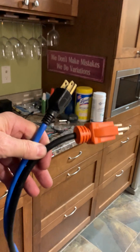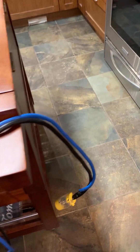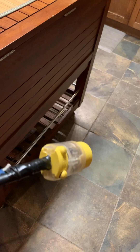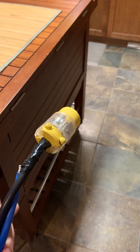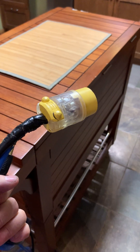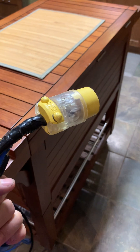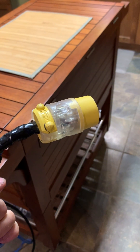The setup has two ends — a blue and a black cord. Before, it just ran to a regular black plug, which was handy in the garage where I knew which plugs would give me 240 volts. But if I'm in a parking lot and not sure which plugs are on opposite sides of a break in the circuit panel, I needed a better solution.